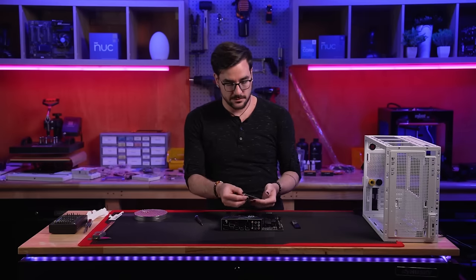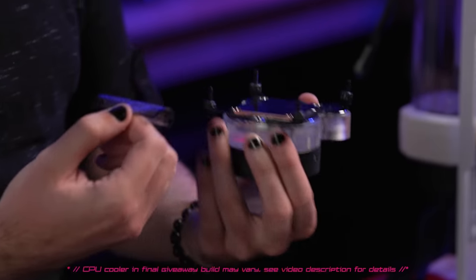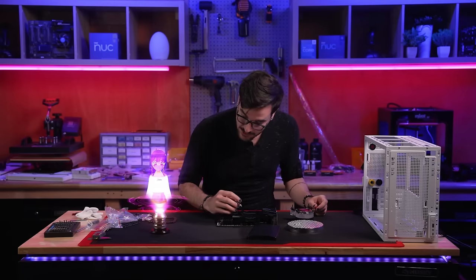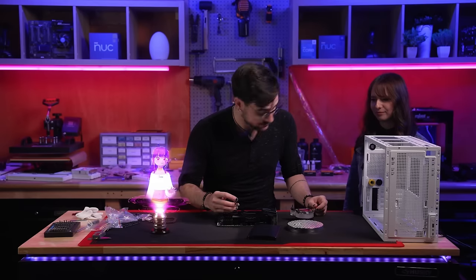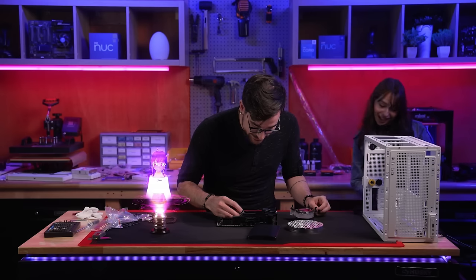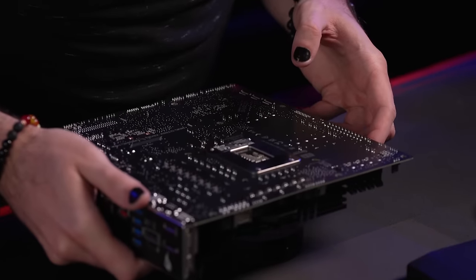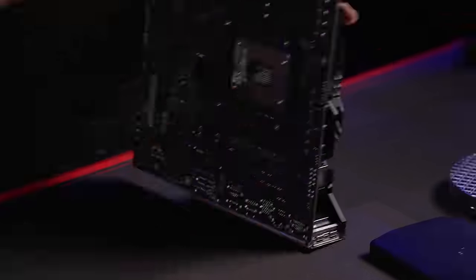Before getting the motherboard installed into the case, we install our 2TB Western Digital M.2 SSD as well as the Thermaltake Pacific MX2 Ultra CPU water block. We apply the appropriate small amount of thermal paste, seat the cooler atop the CPU package, flip the assembly over, and tighten down the backplate that holds the hefty water block firmly in place. Then we install our two 32GB modules of Corsair DDR5 RAM.